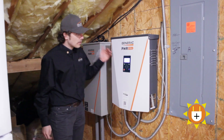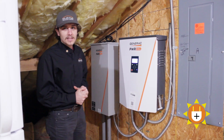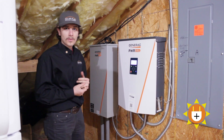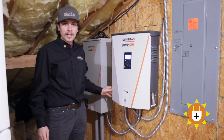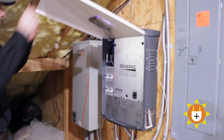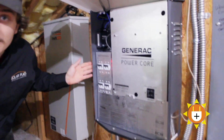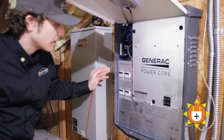This right here is a 7.6 Generac PowerCell inverter. It is an islanding inverter that works on 120-240. It is a string inverter that is DC coupled with the battery system. And we can open up right here — here we have the DC bus where both the solar and batteries are connected and coupled together.